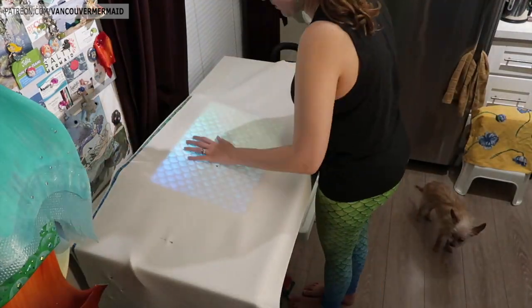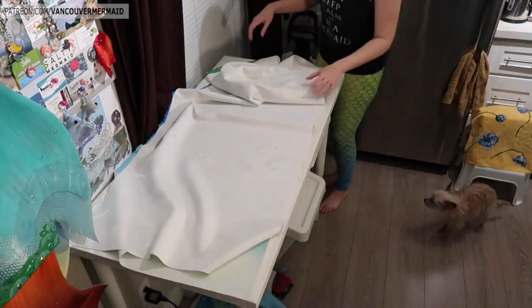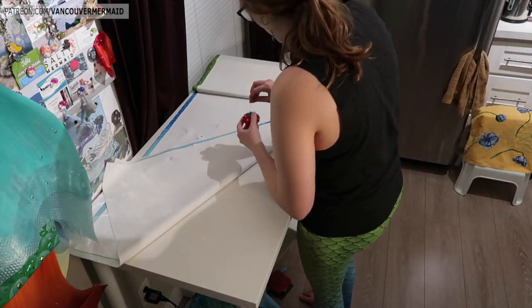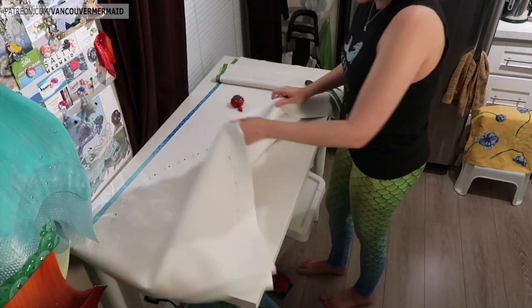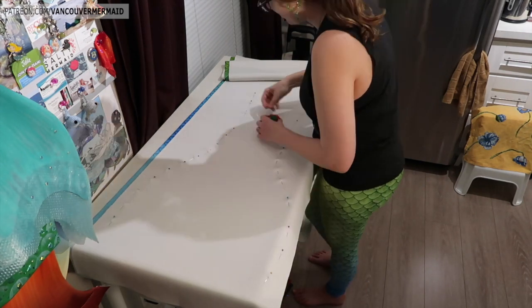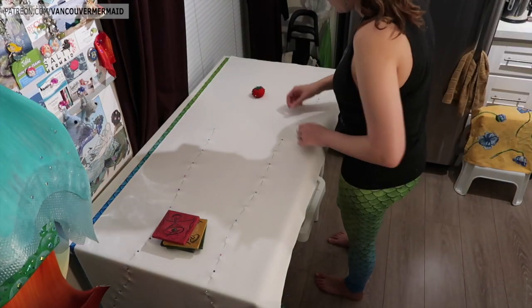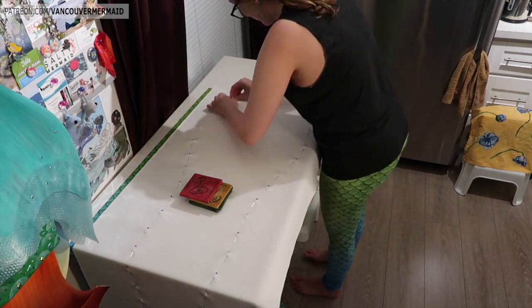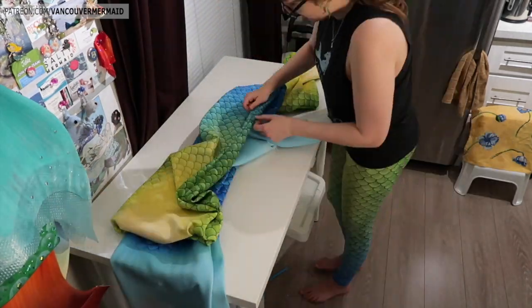Every tail that I do, I learn something new that I can apply to the next one. Here I'm pinning specific points down, and then my light table makes it look a little scary, but it worked out really well and I was super happy with how that helped. The interesting thing was I did notice that my pattern, the way it was printed for this specific tail, was a little bit off — you can see there's a line where you can still see the green because it's not lined up properly. It still worked out fine, but that was just a bit of an odd thing.